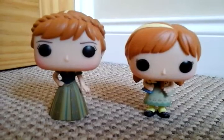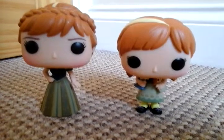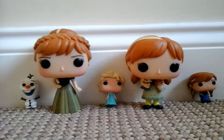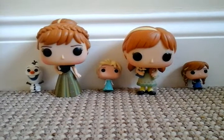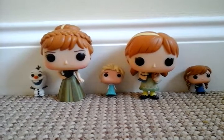Here are the Pops out of the package. I really think Young Anna is so cute, and as you can see here I've been joined by the Pocket Pops. First of all, before I show you a big tour of the detail, I'll show you the box quickly.